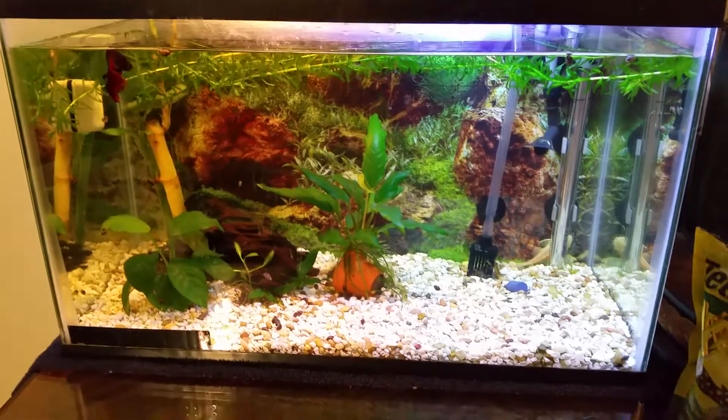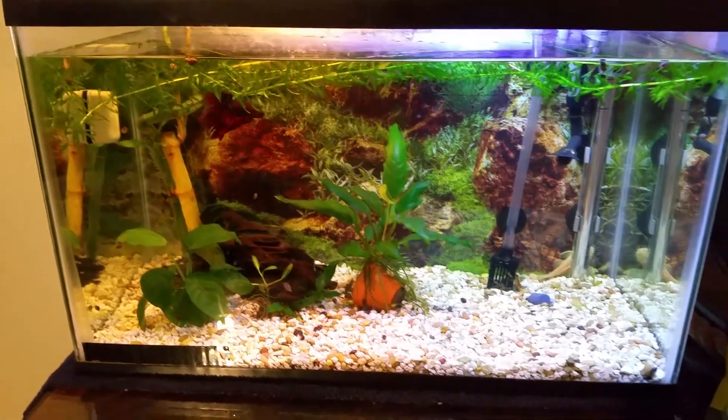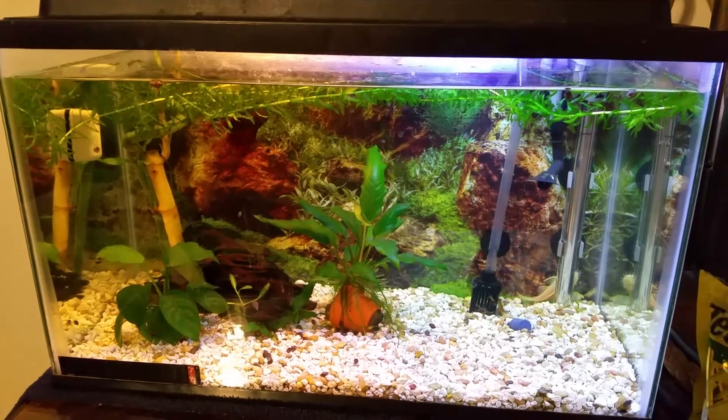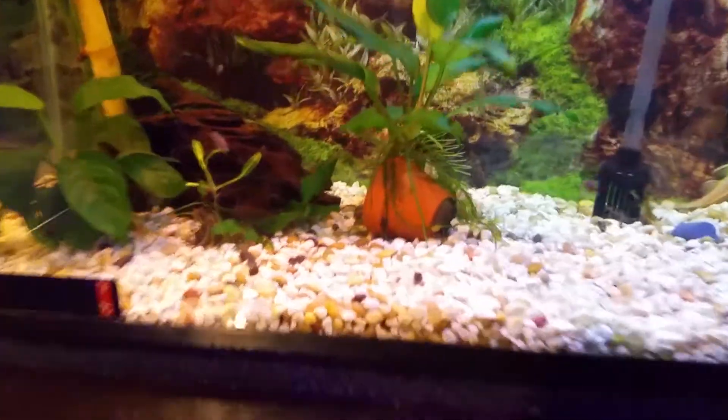Hey everybody, I have a question for you. This is my 10-gallon tank in my bedroom, and getting plants every once in a while from pet stores will inevitably lead to snails. So naturally I have a snail problem.